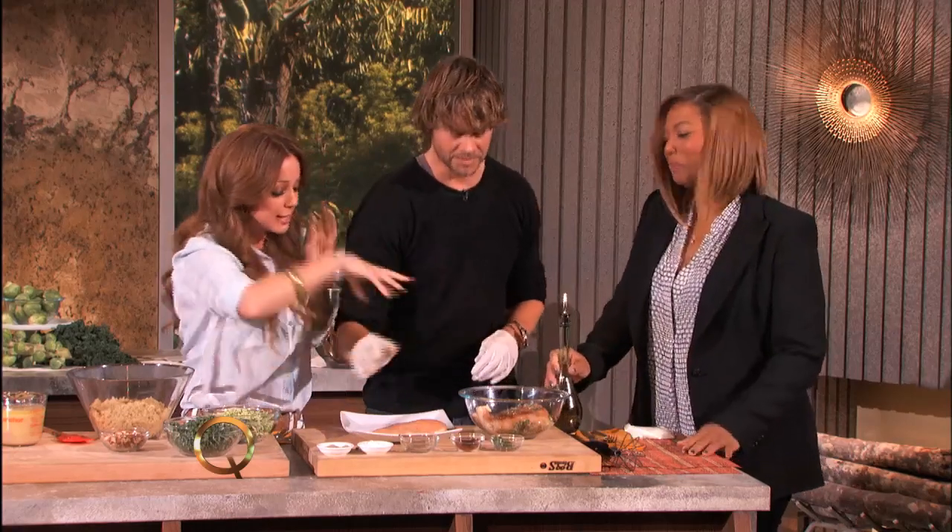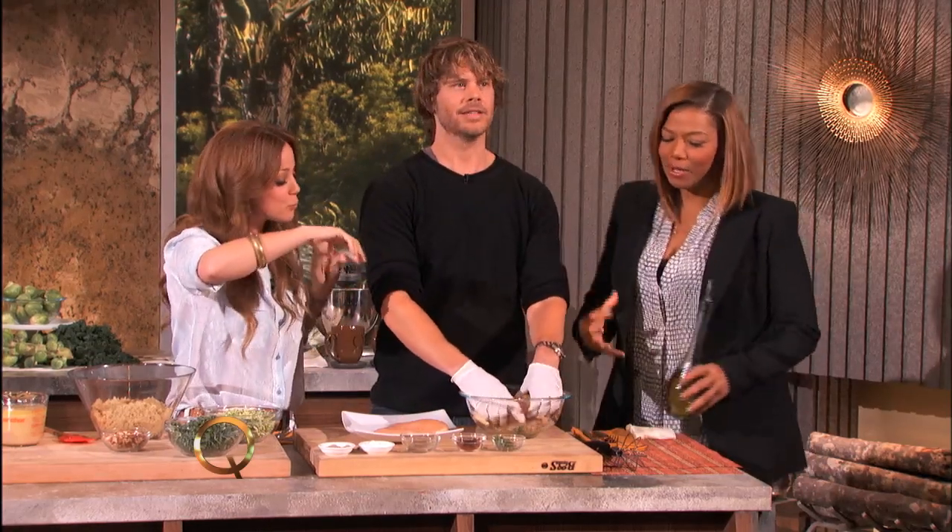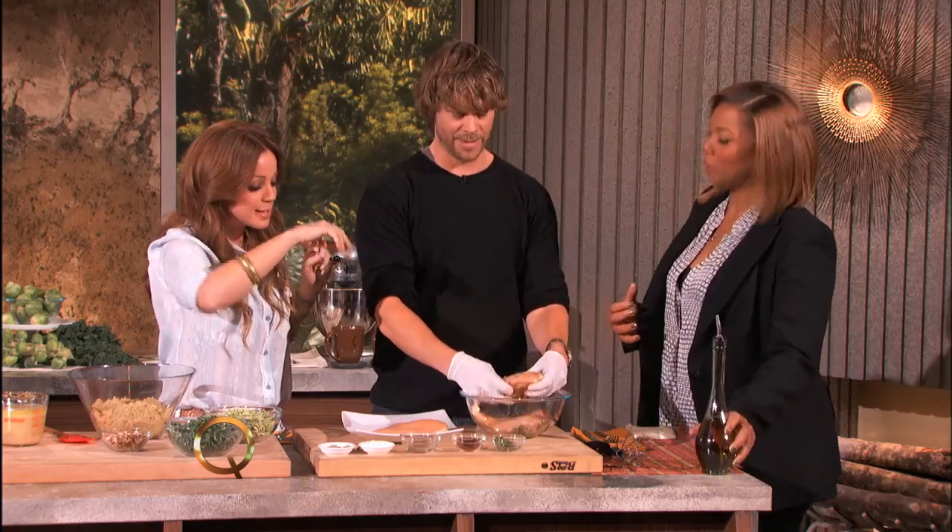Now you massage the chicken — give it a nice massage. Rub that in. This is happening. Chipotle rub. Give it a chipotle rub. We've got to make sure that's good.